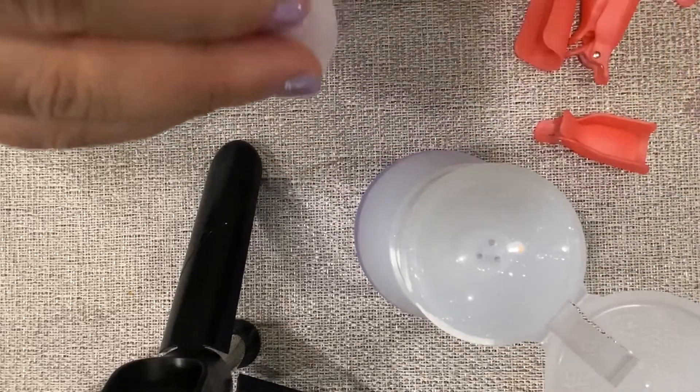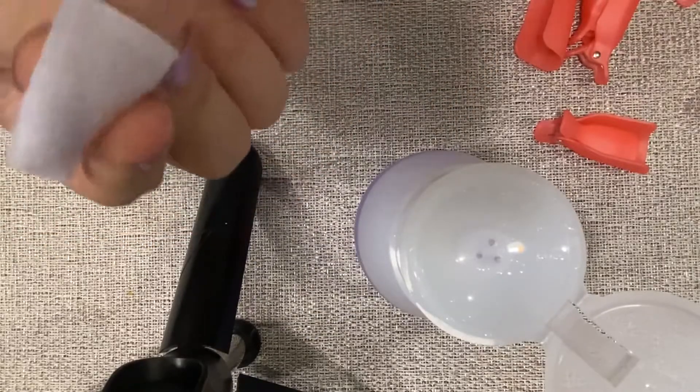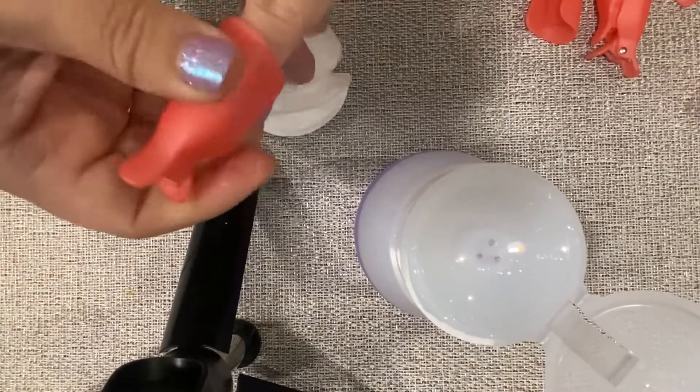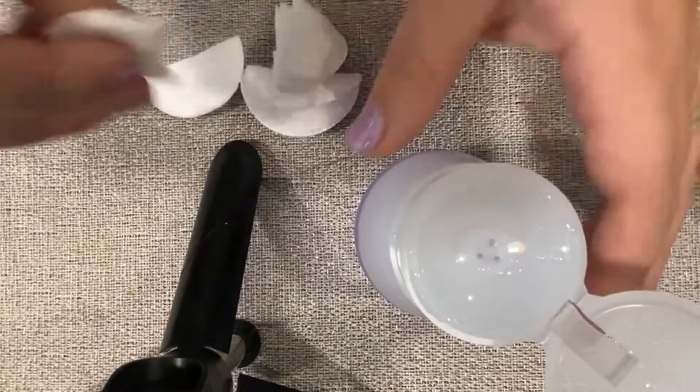I just get it wet. You're supposed to start at your pinky — it makes it a little bit easier. So I just put the wet cotton on there and I use these cute little clips that I got off Amazon as well.